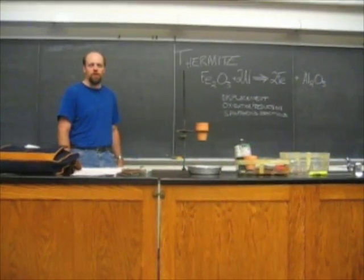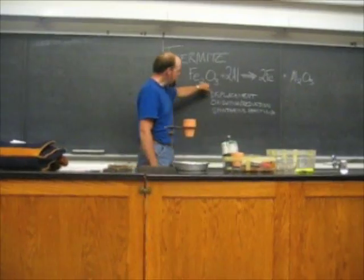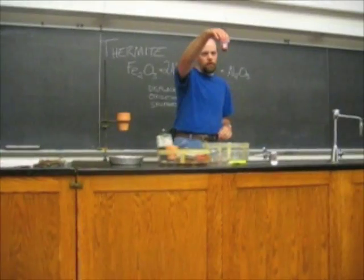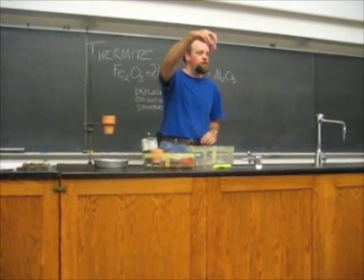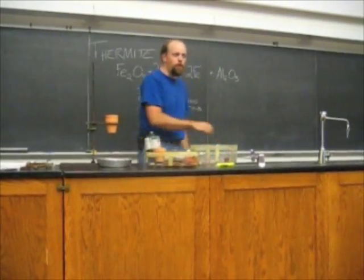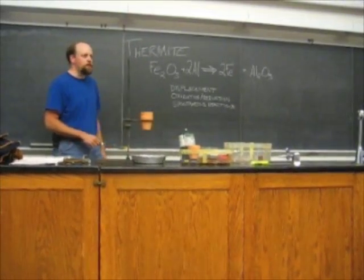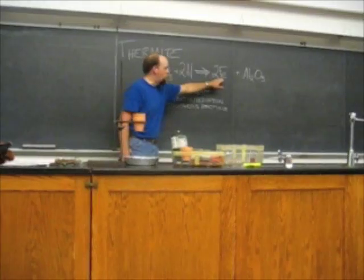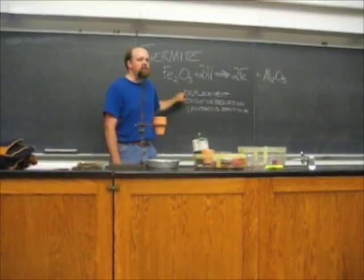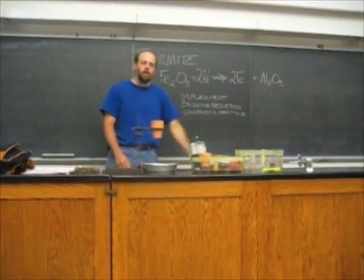It can even be used to weld things underwater. What you do is mix iron oxide with aluminum metal — this is your good old powdered iron oxide, rust in other words — and aluminum metal, both in powdered form. When you mix them and set them off with the right starter, you get molten iron and aluminum oxide. This is called a displacement reaction — the iron is displaced by the aluminum in that oxide.